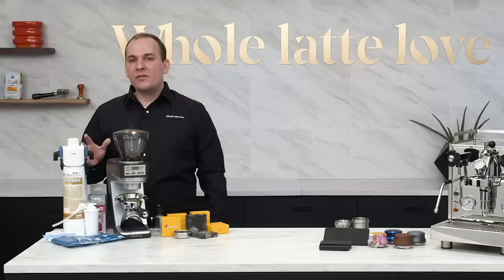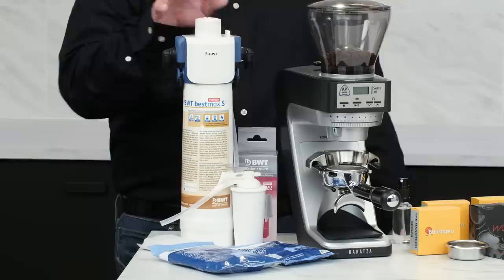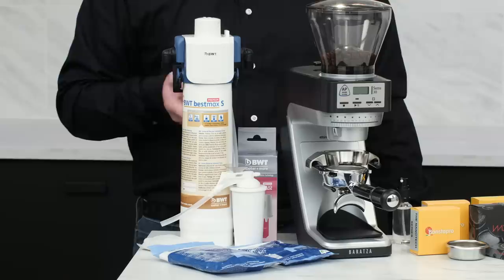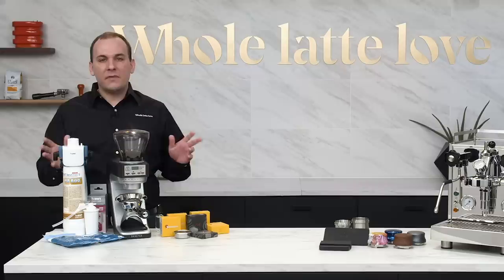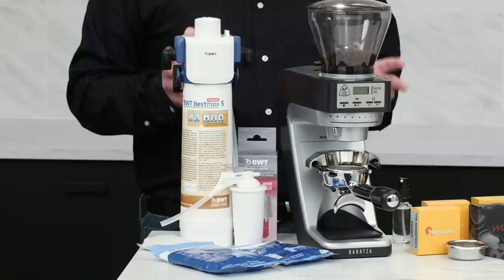For plumbed options the Best Max Premium is a terrific choice, where vibration pump machines would use the Best Cup or the Best Save filters. No matter which option you choose, they're all using the ion exchange so each of them benefits from that calcium removal. So if you're looking to get better tasting coffee, BWT is a great place to start.